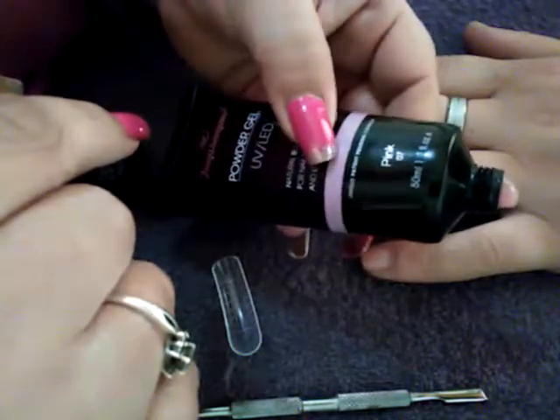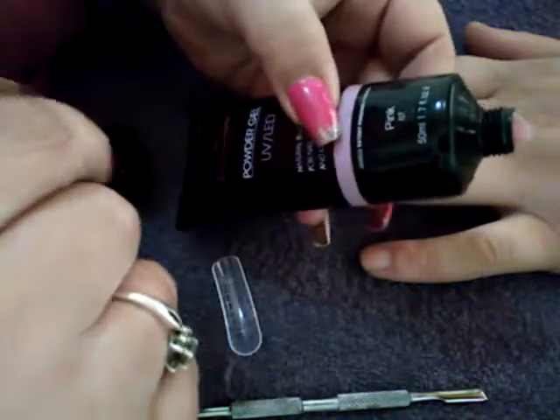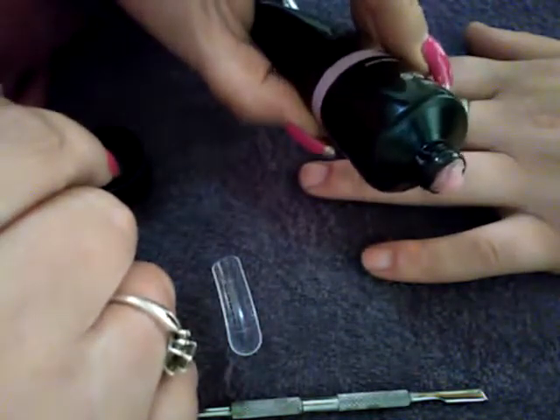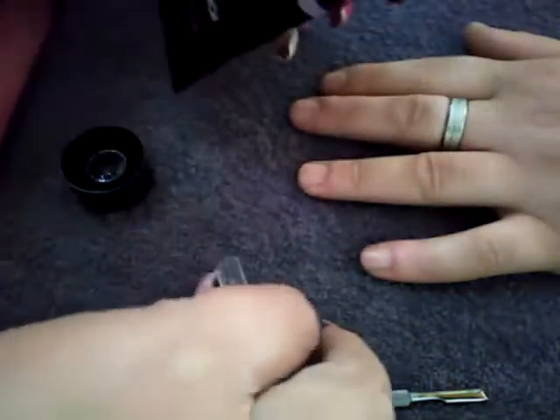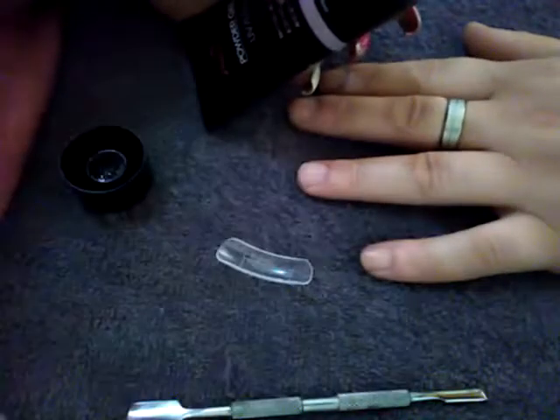It comes in 50ml tubes and 30ml tubes. The 50ml tube is 145 rand and the 30ml tubes are 90 rand. So let's get started — we're going to use the dual form again, it's just very quick and easy.